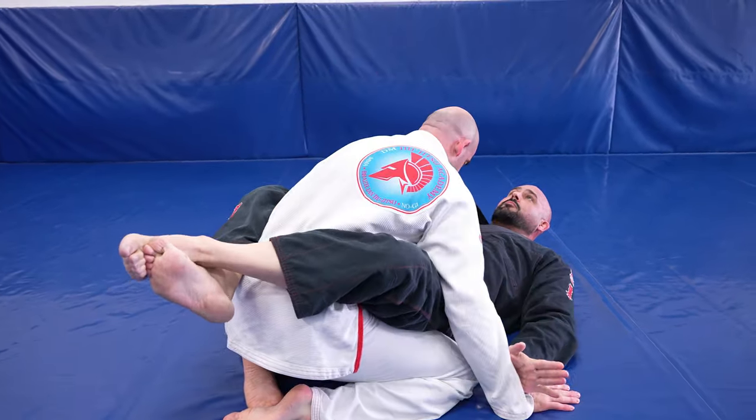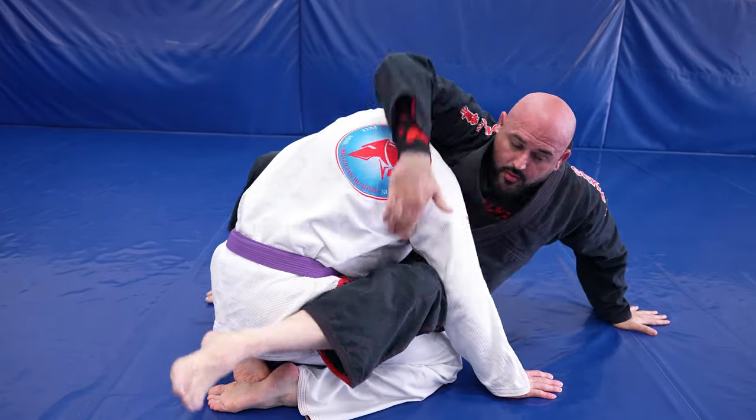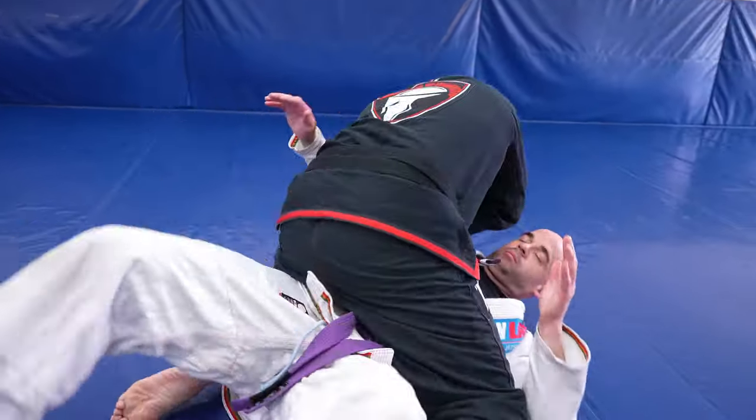Make sure you don't take your partner straight back over their knees, but instead over to the side and directly to the mount.